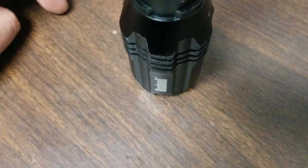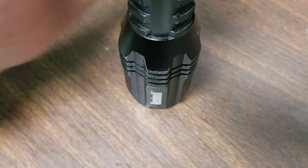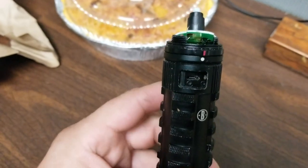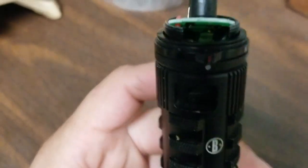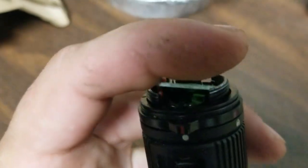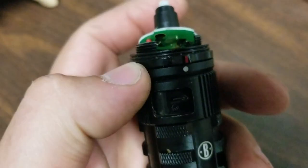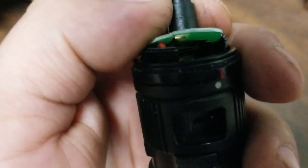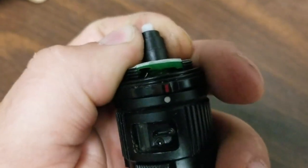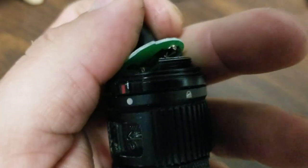We've got a Bushnell flashlight I'm fixing for a friend of mine. I took the back cap off — he said it fell off the top of his refrigerator. This is the rechargeable version. I don't know if you can see this in here, but the terminal for the switch came off and it moves around in there. I'm going to go solder that back on and pray for the best.